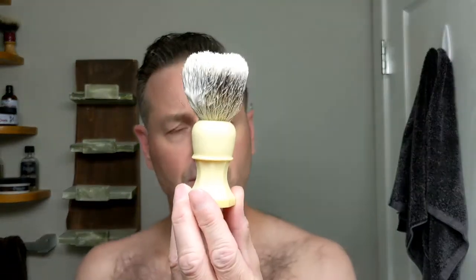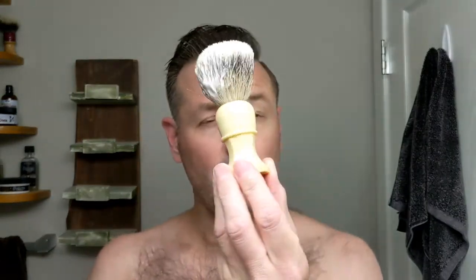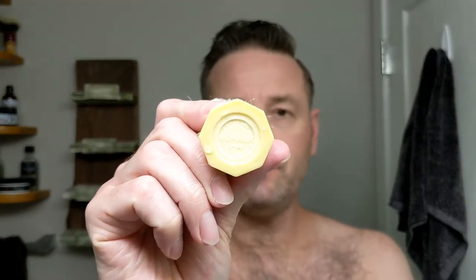I also have something here I've been looking for a long time — I don't think I ever posted it. This is a Mohawk brush, a 5341 Canadian handle. This is what the PAA Starcraft handle is based on. I believe it's 22, could be 20 millimeter silver tip. I got this from Neil at Heritage Shaving, his heritage collection, when he was clearing out some of his personal collection. He gave me a very fair deal. I've always wanted one of these, so thank you very much, Neil.